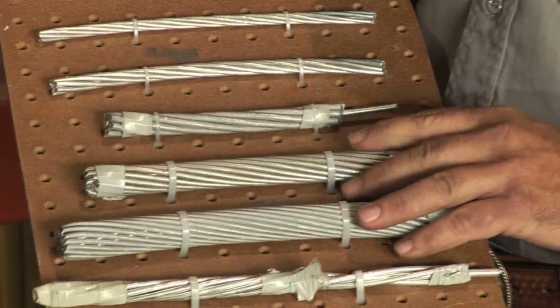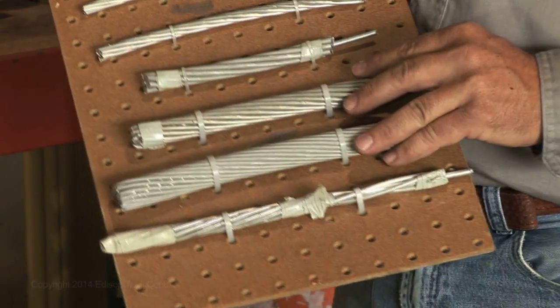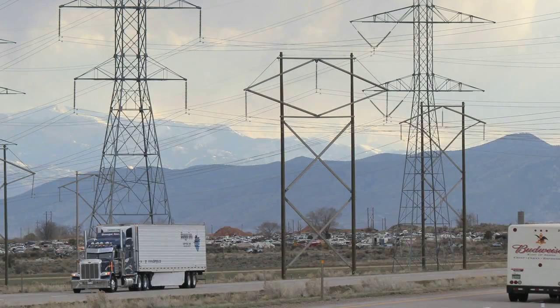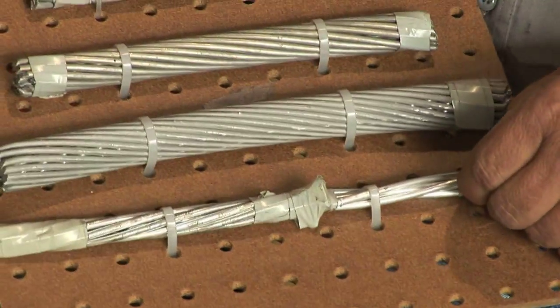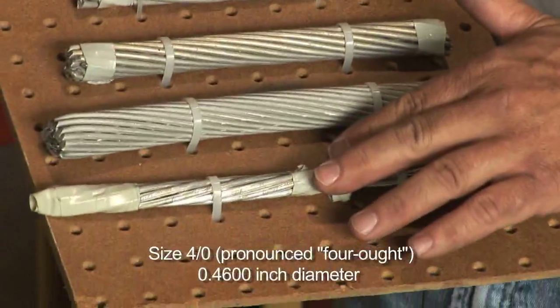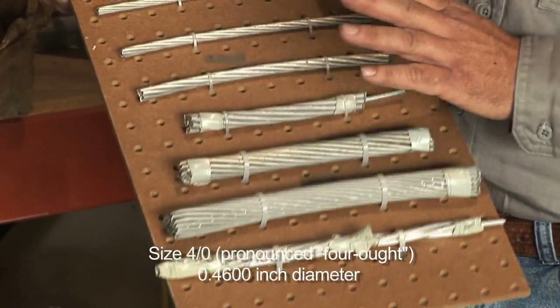These larger aluminum conductors are used for transmission voltages of 44, 69, and 115 kV, mostly for transmission across long distances. This bottom conductor is just another version of this four-aught conductor, except it has more strands and a different ampacity than the conductor above.